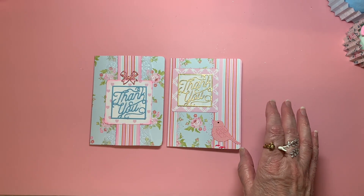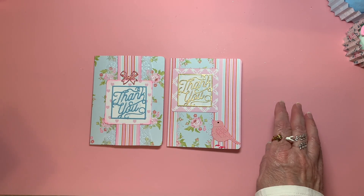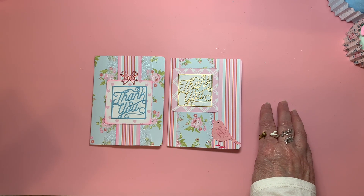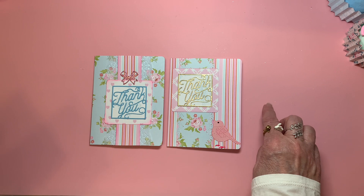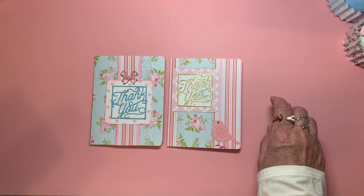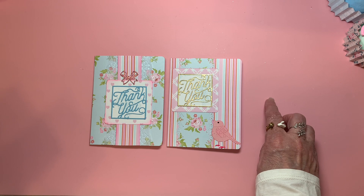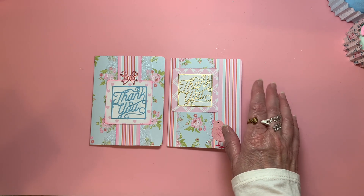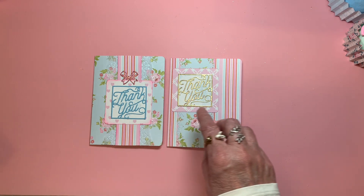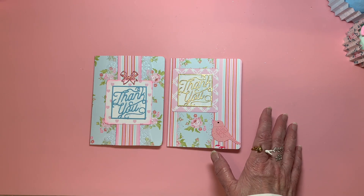Hello, everyone. Welcome to Cornflower Crafts. I'm here today to join in on an open collab that's Let's Do Die Cutting Monday. Our hostesses are Tree, Craft On, and Kathy's Creative Crafts and More, and I will put their links in the description box below. This is an open collab.